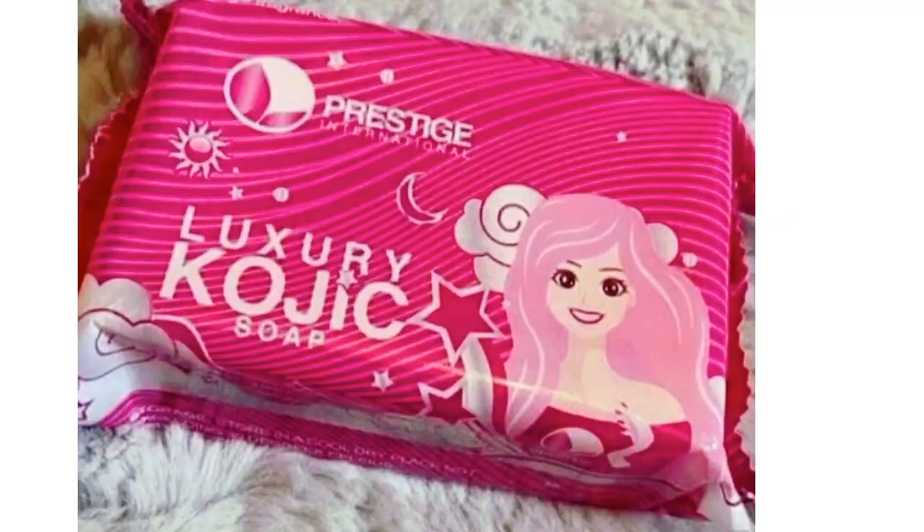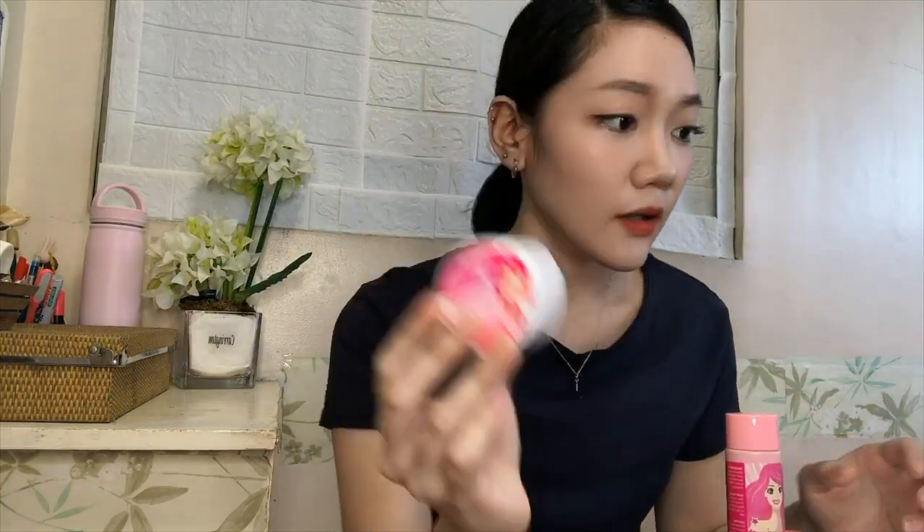Other skin problems it addresses include hyperpigmentation, large pores, wrinkles, uneven skin tone, dusky skin, and acne spots. Those are the common skin problems it can help heal. Now, what does the box include? The first item is the kojic soap, which is 135 grams, then the rejuvenating toner at 60ml, and the rejuvenating cream at 10 grams.